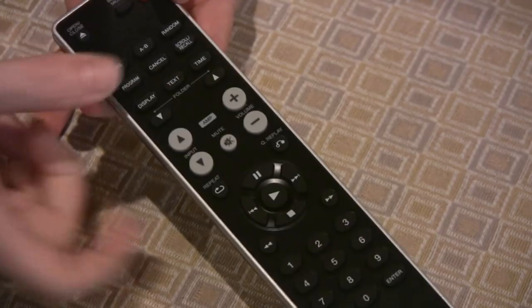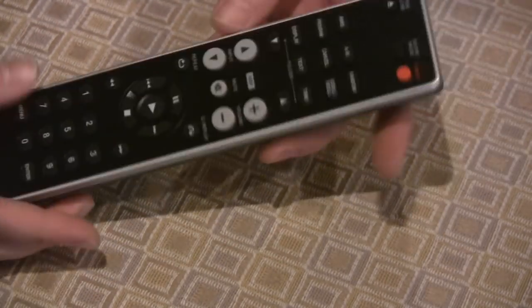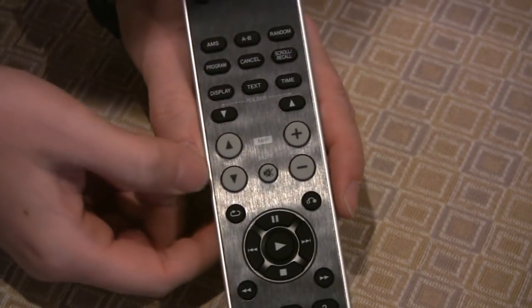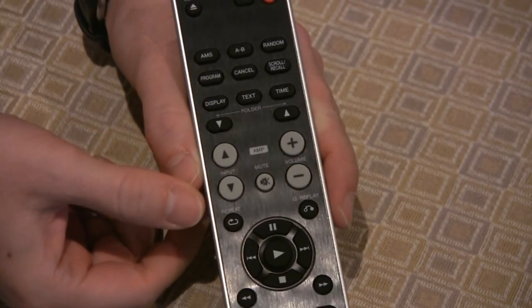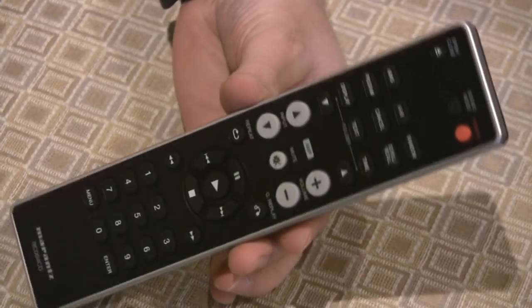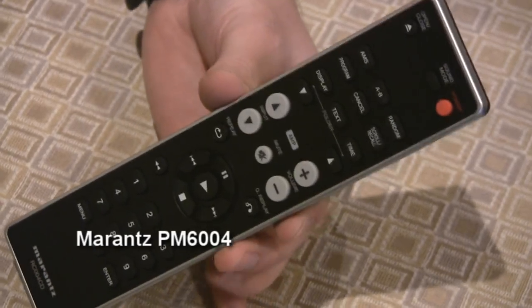The remote is also nicely laid out. You have a brushed aluminum front on it — it's lightweight but has all the buttons you need. It even has a volume control and input control if you choose to get the matching Marantz integrated amp.